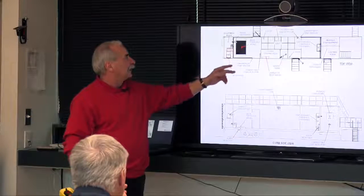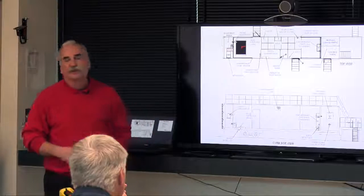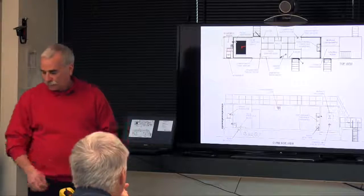There are two water detectors down on the bilge and one up on the switchboard. We'll take a look at those when we're out there.